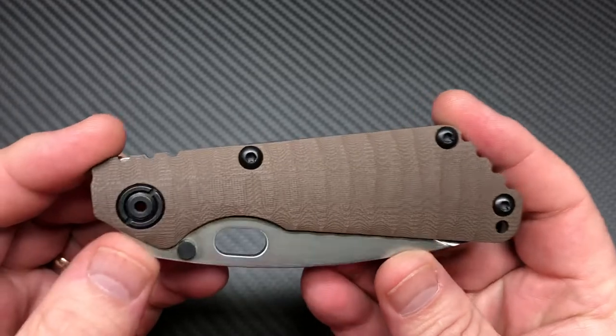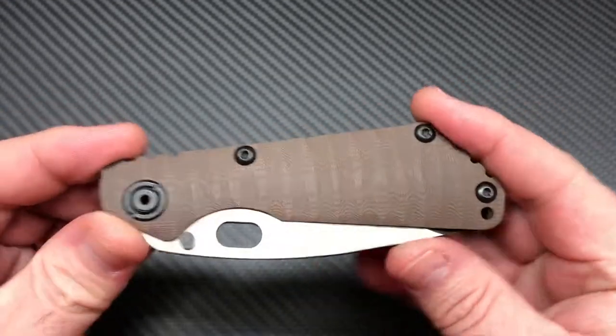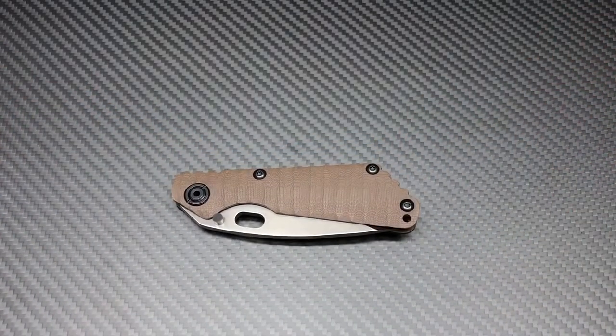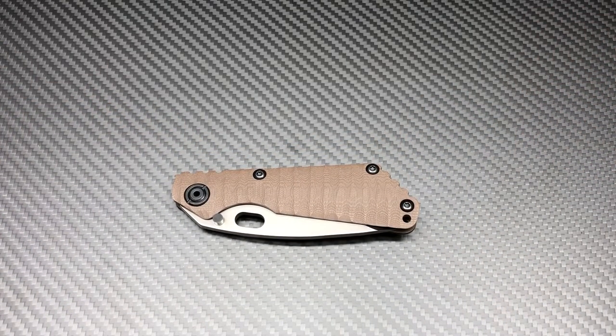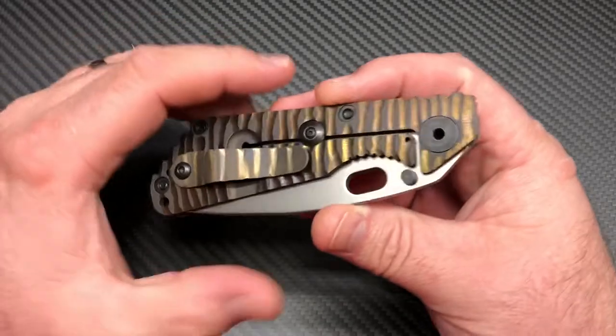It looks like a Strider SNG, which technically it is, sort of. Dwayne Dwyer and Mick Strider founded Strider Knives back in 1992. Somewhere along midway through the 2000s they decided to go their separate ways, and Dwyer started making knives and of course Strider kept making knives, but they started making different things.